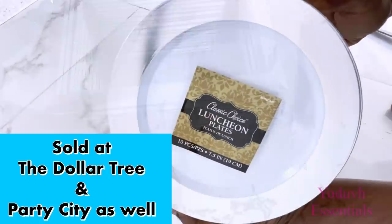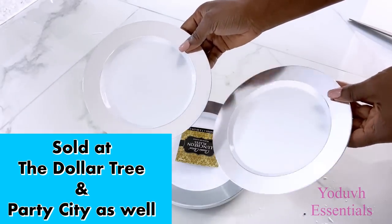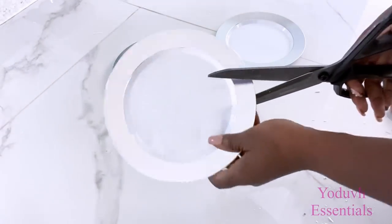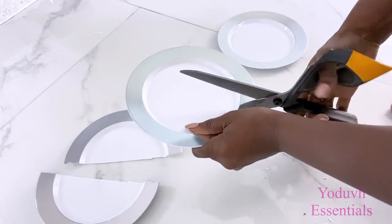I'm also going to be using these plates that I got from Party City, but they also sell them at the Dollar Tree. I have to be honest with you guys — I saw these plates last about two years ago and I think it's a seasonal thing, so watch out because they just might come back this year. For this project I'll be using just the lip of the plates.